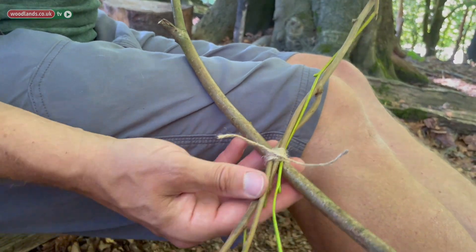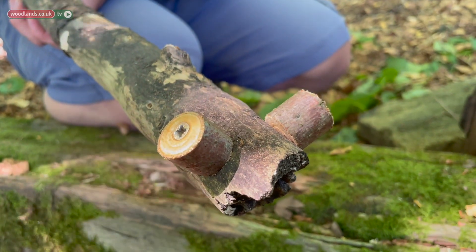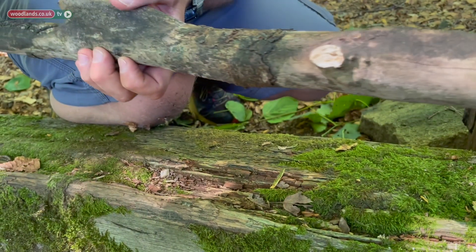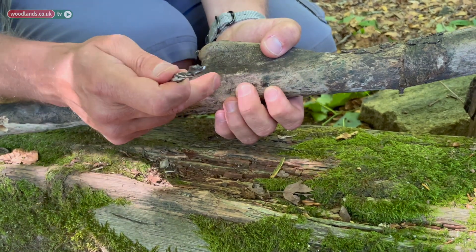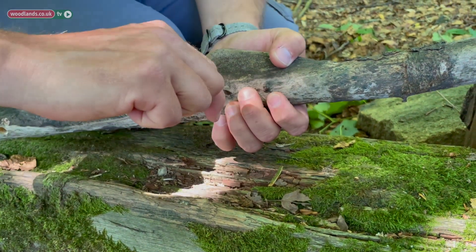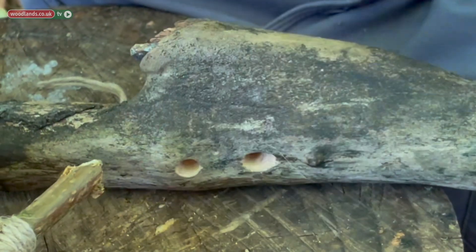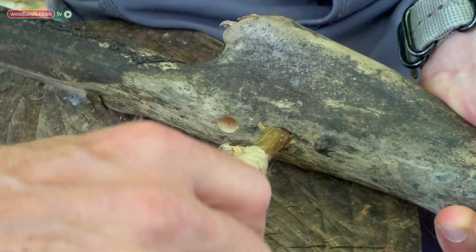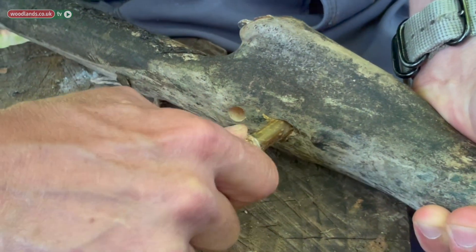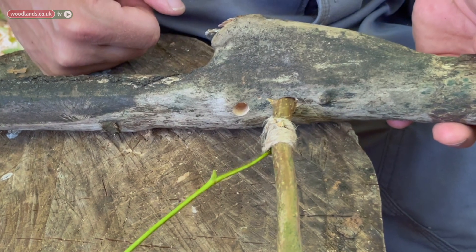We're going to repeat that four times for each of the wings. Now that we've got our four wings it's time to attach them to the body. Going about a third of the way down the body, on the side we're going to take our palm drill and make two holes. We then take the wing, take the thick end, and place it directly into the hole. We're going to do the same for the other hole on this side and then two holes on the other side as well.